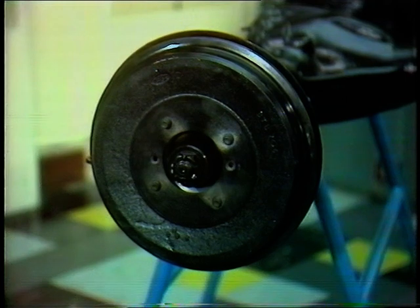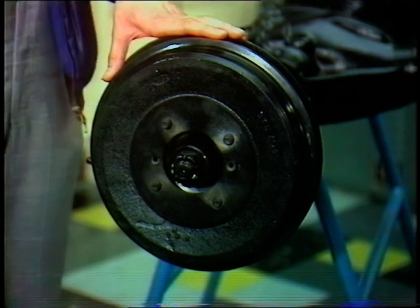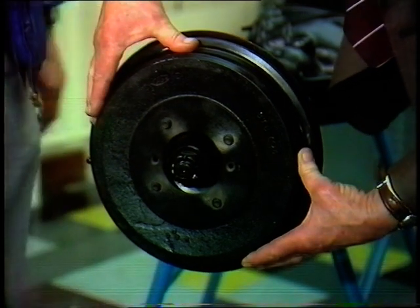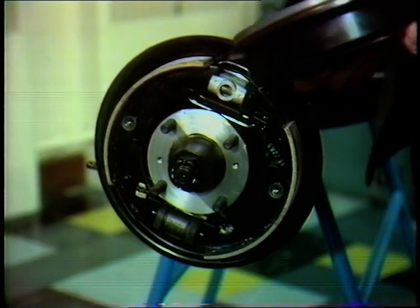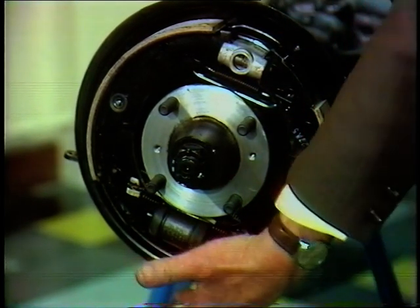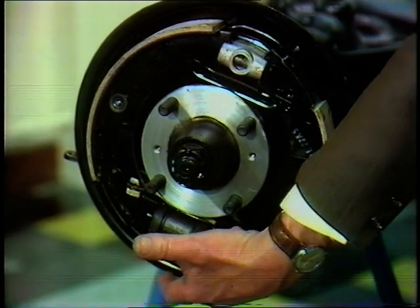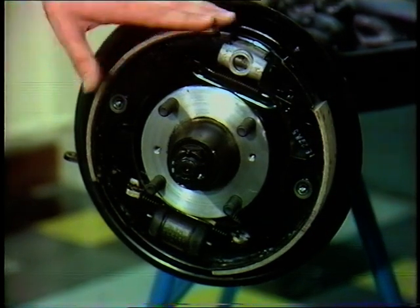So much for the disc brake - now let's go on to the drum brake. Often those with discs at the front would have drums at the rear, and there are still many cars with drums all around. The drum brake, like the disc brake, is in two parts: the brake drum, normally secured by two set screws, and the rest of it - two brake shoes which are pushed into the brake drum by a hydraulic wheel cylinder. Fluid from the master cylinder comes between two pistons and forces the linings onto the inside of the drum.